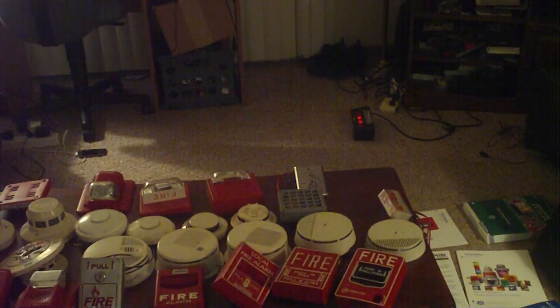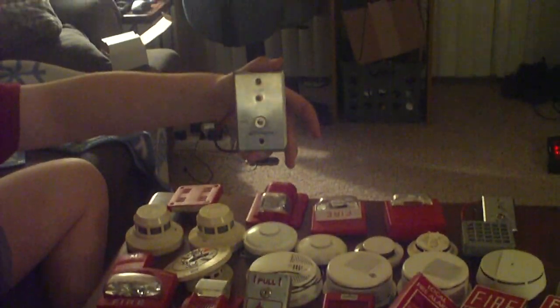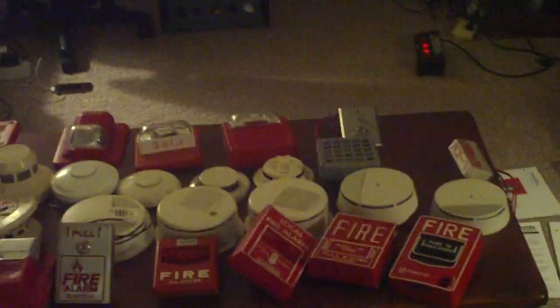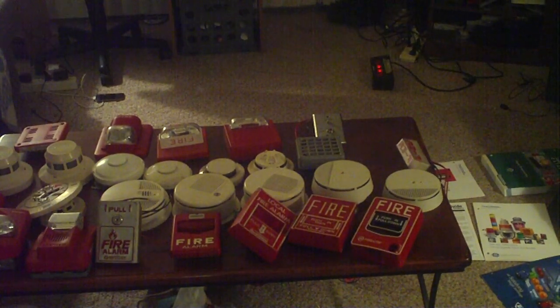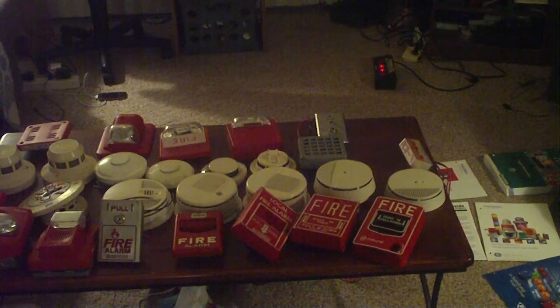Last but not least, another Simplex test plate here — same as the other one I showed earlier. They're both in great shape and they both work. We have another video coming pretty soon, so stay tuned for that, and happy buying. Bye!